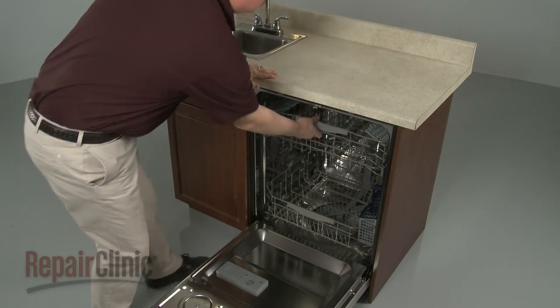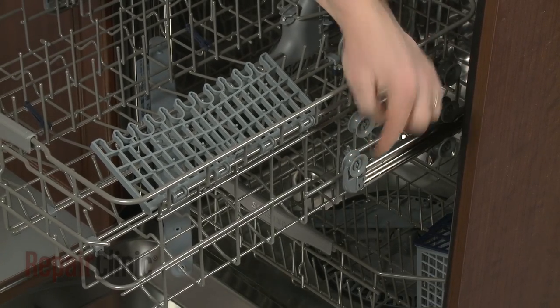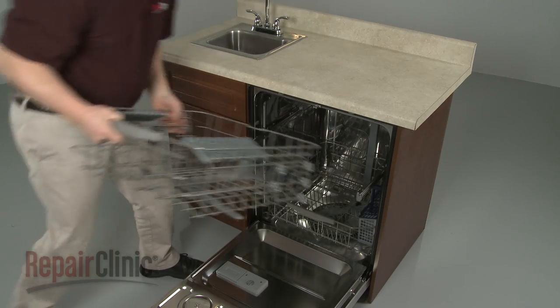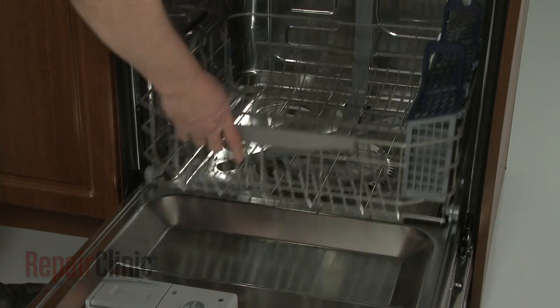Slide out the upper dish rack. Note where the dish rack is positioned on the rails, then lift up the rack to remove it. Now slide out the lower dish rack.